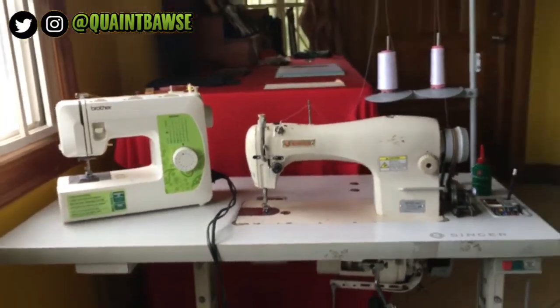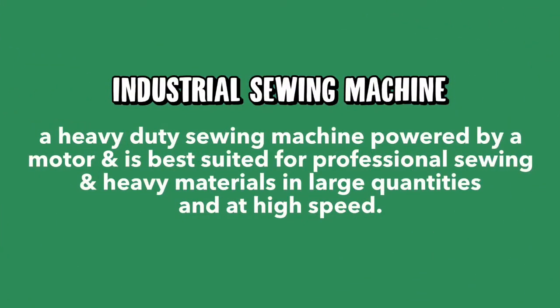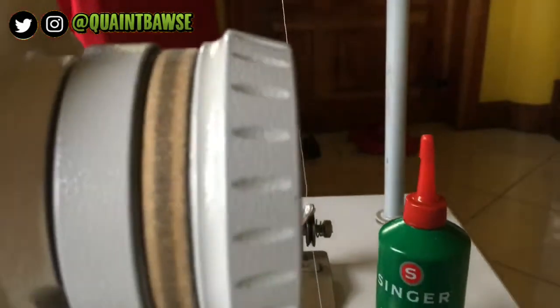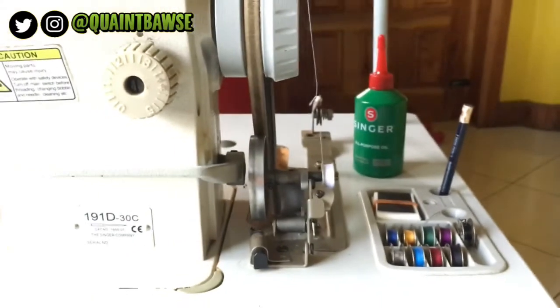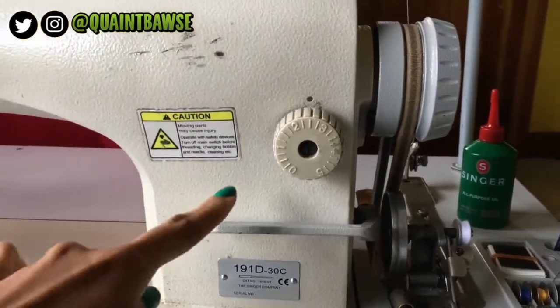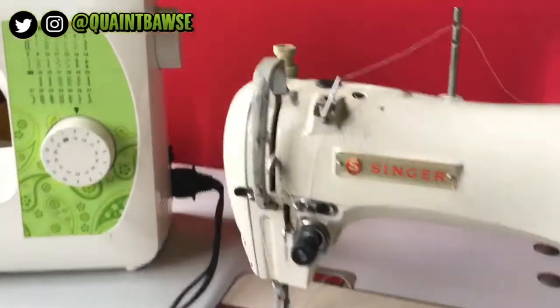Now we're going to look at the industrial sewing machine. I got this when I started my business officially. An industrial sewing machine is a heavy-duty sewing machine powered by a motor, and it's best suited for heavy materials in large quantities and at higher speeds. All industrial sewing machines have a thread guide. It has its own independent bobbin winding system that winds while you sew, so you don't have to stop sewing to fill your bobbin unlike with the domestic sewing machine. It has a stitch length dial but no stitch width dial, a reverse lever for backstitching, and a balance wheel connected to a belt that's connected to the motor.